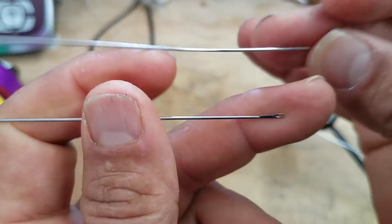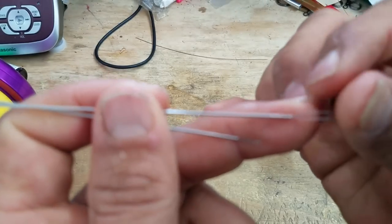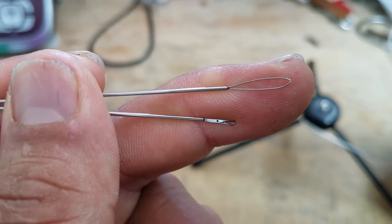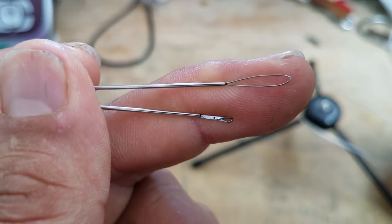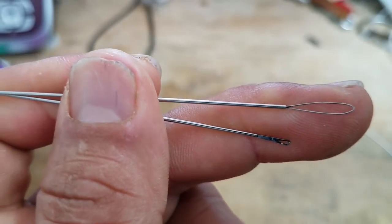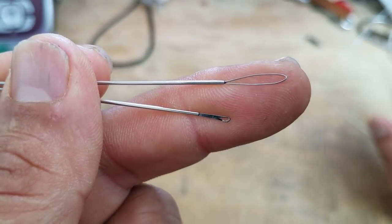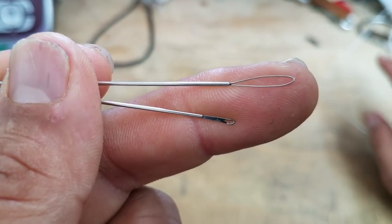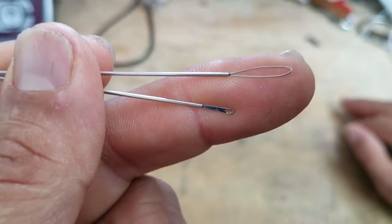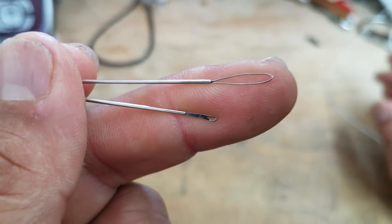And then you have a loop-ended needle. Both of them have two very different functions, and I'm going to show you how each of them is used. We've had quite a few questions about reverse latch loops when we do our final knot at the end of your line so you don't have to tie any more knots. So we're going to show you how we create it, and then how to use it.